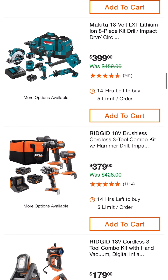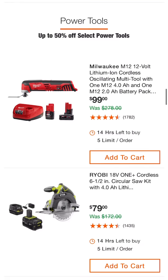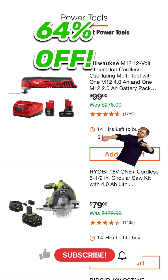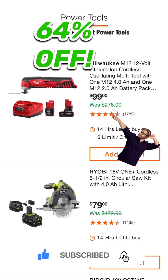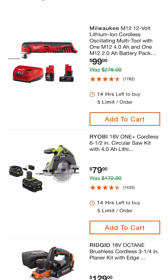Power tools up to 50% off select power tools. Look at this — $99 for the brushed oscillating multi-tool by Milwaukee, and you get a 4 amp hour battery, 2 amp hour battery, and a charger. Here's one I think is pretty amazing by Ryobi: cordless 6½ inch circular saw kit with a 4 amp hour battery and charger, everything ready to go.